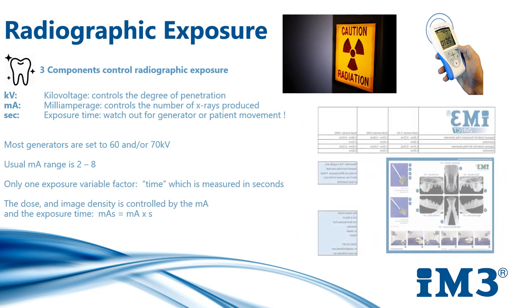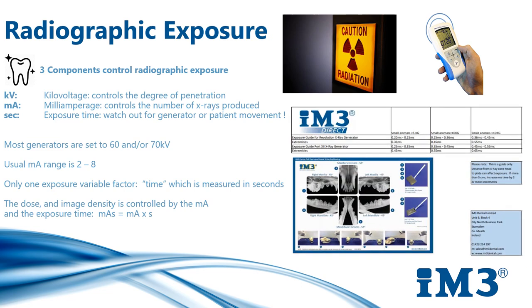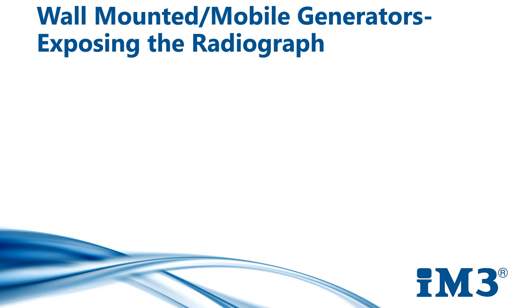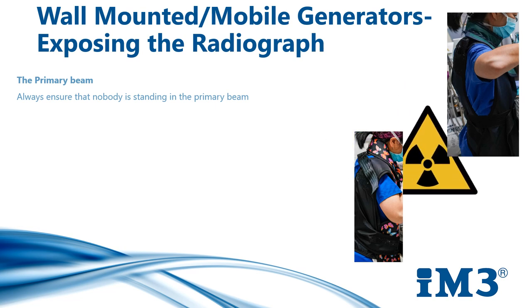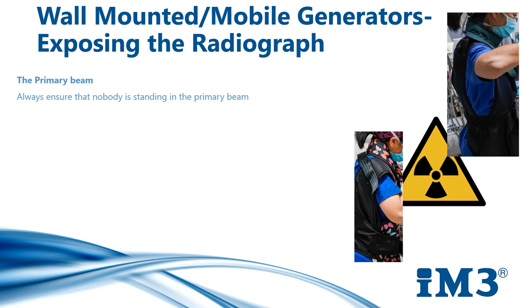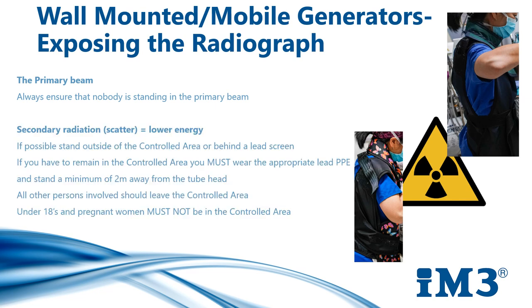Please note that the exposure chart is only a guide — distance from the x-ray cone head to the plate can affect exposure. Prior to taking an x-ray, always ensure that nobody is standing in the primary beam, even if they are wearing appropriate PPE. Never point the beam at a person or through a stud wall. If possible, stand outside the controlled area or behind a lead screen. If you do have to remain in the controlled area, you must wear the appropriate lead PPE and stand a minimum of 2 metres away from the tube head. All other staff members must leave the controlled area. Under 18s and pregnant women must never be in the controlled area. When taking a dental x-ray, hold the button down until the beeping stops — if it is released during the exposure, it will stop the production of x-rays, causing an error, and the exposure will need to be repeated.